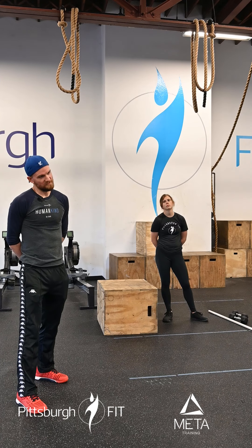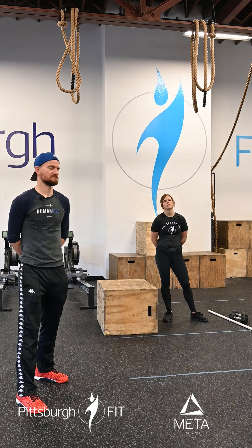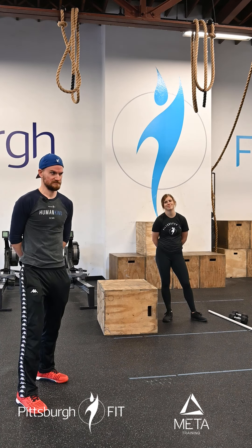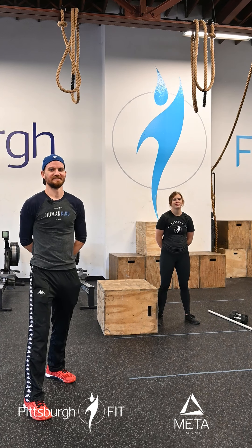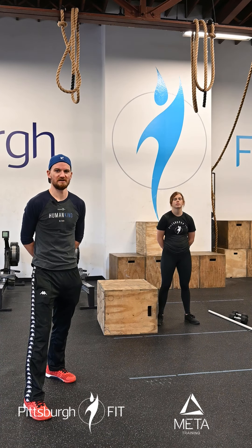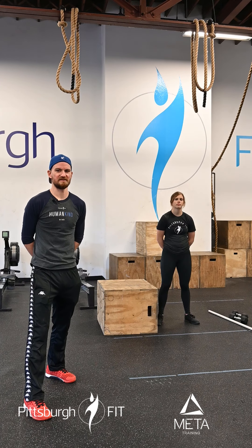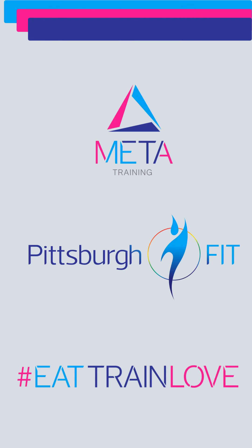That brings us to our strength portion today. Every minute and 30 seconds for eight sets, we're going to complete two hang power cleans plus one power clean, building to a moderate heavy weight today. We're going to try and keep these unbroken. Grace is going to deadlift that barbell up, keep it at the waist, dip, hinge, explode, catch it in that power position where her hips are above the knees. She's going to re-rack to the hang position, do it again. Then she's going to take that barbell all the way down to the ground, tap the plates to the ground, pop up, catch it in the power, and then drop that bar. That's going to be our complex — every 90 seconds for eight sets: two hang power cleans, one power clean. This should be a lot of fun if you enjoy doing power cleans.